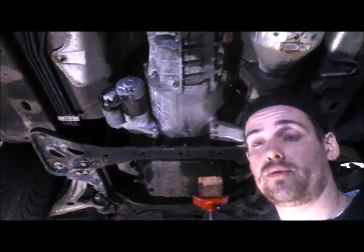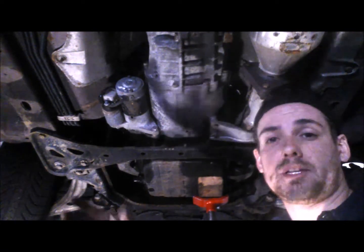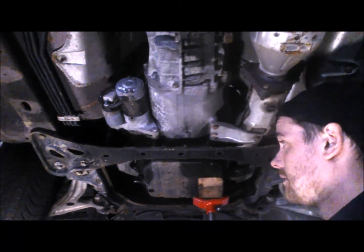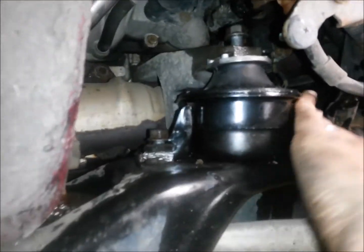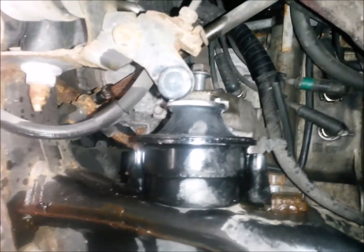Now that we have all six of our engine mount bolts started, we can take the screw jack out that's supporting the engine. Do it slowly and make sure the engine doesn't come down crooked, which would keep the engine mounts from seating properly. After we get the engine mount out, take a look at both mounts and make sure they're seated correctly. You can see it looks like it's in the bracket securely on the subframe, and on the driver's side the engine's in the bracket on both sides, sitting securely and straight. Now we're ready to tighten up our bolts.